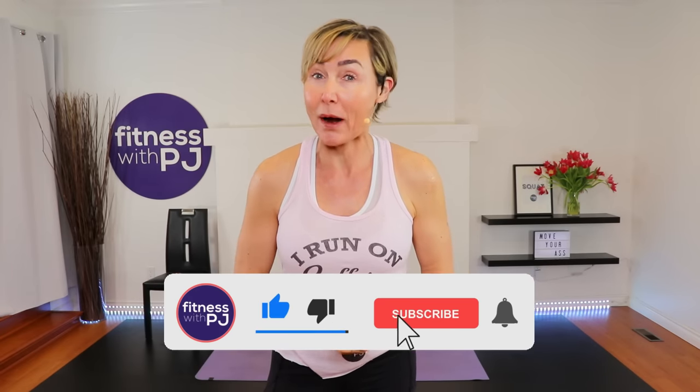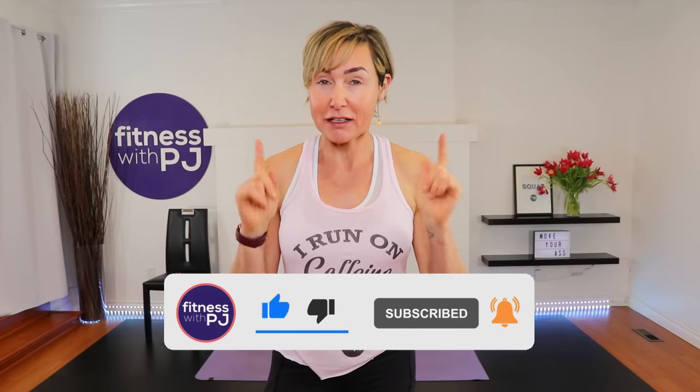Hey there! Stick around for this amazing bone-building workout, great for people with osteoporosis, osteopenia, or if you just want to take care of your bone health while building some good-looking muscle. You need some tools: a booty band, a chair, and a couple of pairs of dumbbells. I have heavy, moderate, and light, but at least grab one pair. Lace up your runners — let's get started!